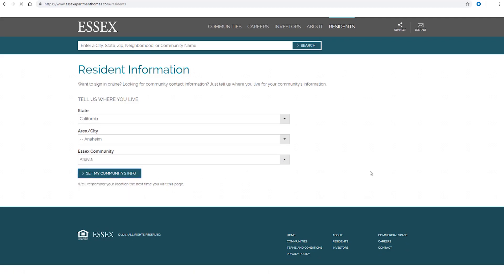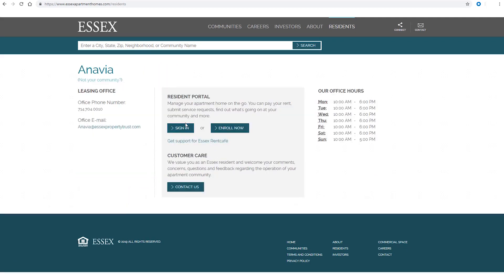Please submit a request for service by logging into our resident portal at www.essexapartmenthomes.com/residents.